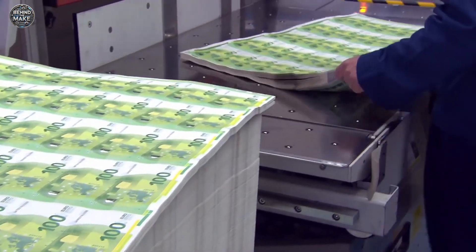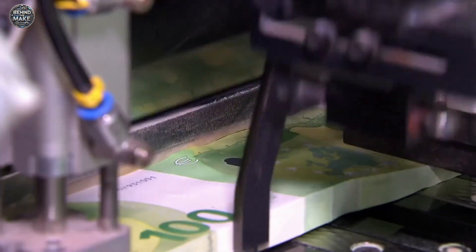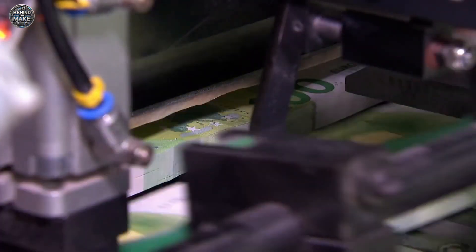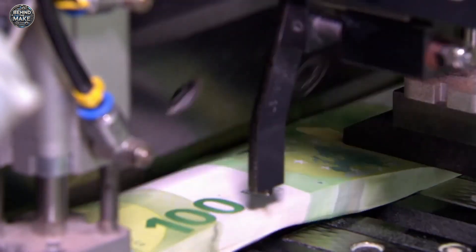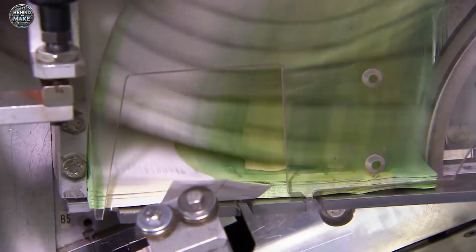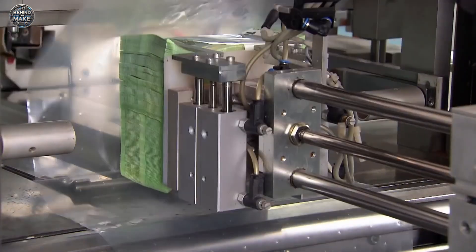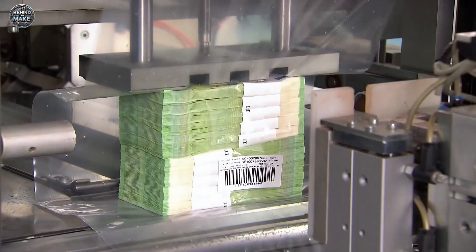Finally, the printed sheets are cut into individual banknotes and stacked in bundles. Each bundle is carefully counted and verified to ensure accuracy. The banknotes then undergo a final inspection, where any defective notes are removed and securely destroyed. Once approved, the stacks are shrink-wrapped and labelled for shipment.